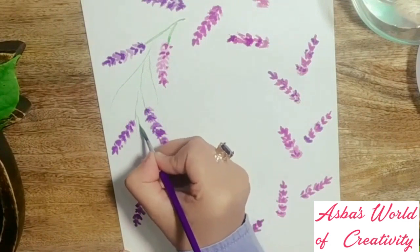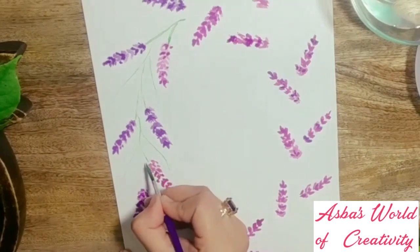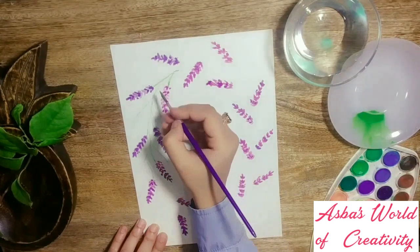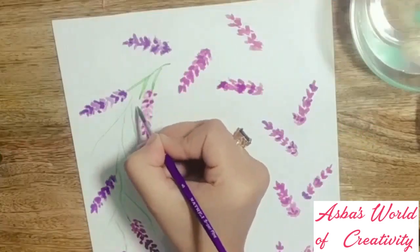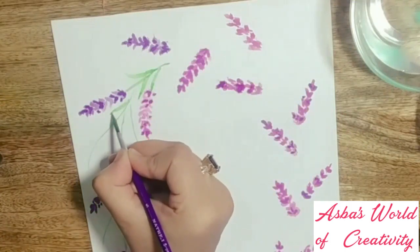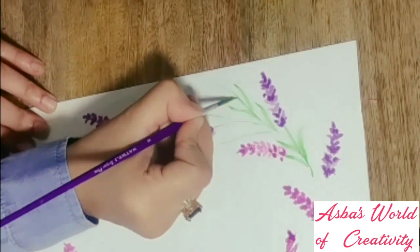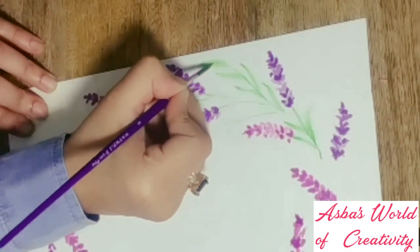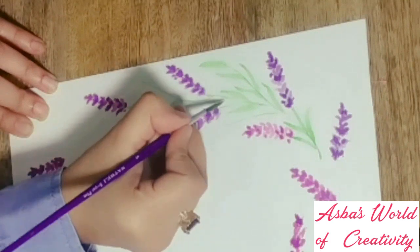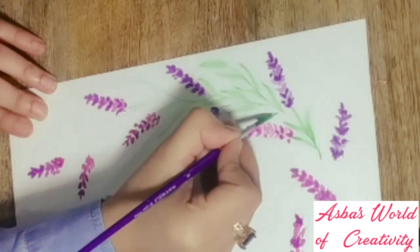I'm branching out stems and connecting them with the lavenders and with one another. Keep the stems thinner because when you add leaves, it could get cluttered. In the first layer I'm keeping leaves and stems pretty translucent and light — in the next layer I'll add details and highlight it. So your paint should be watery to get this effect. Be patient and go slow. To form leaves, just drag the paintbrush smoothly and in two or three strokes you'll get a good shape.